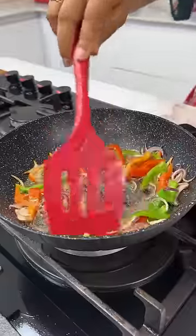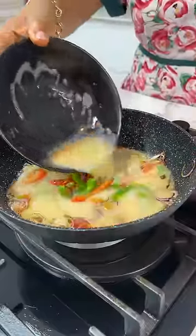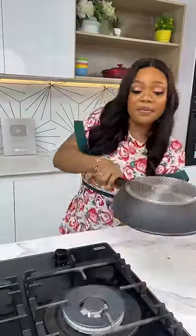Give it a good mix and then you can pour in your eggs. Allow your eggs to set a little bit before you start arranging your fried potatoes. Once the top part of the egg is fully set, then you can flip it to allow the other side to cook properly.